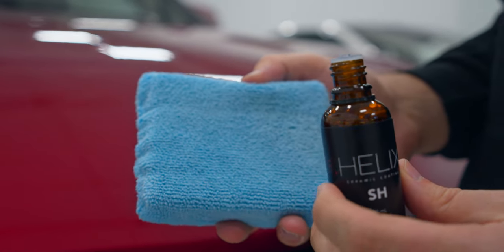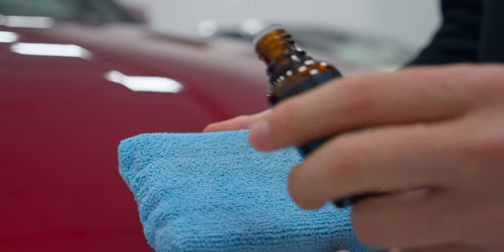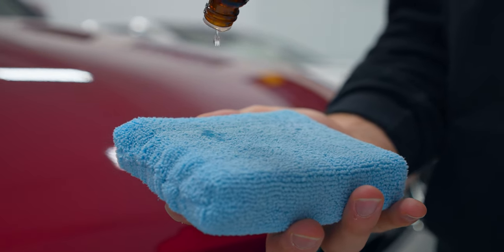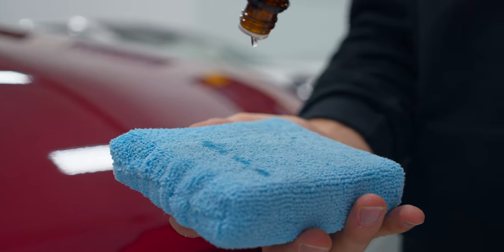Apply 10 to 12 drops of product to the applicator sponge initially to saturate the applicator, then 6 to 8 drops moving forward, or once the applicator sponge is saturated.